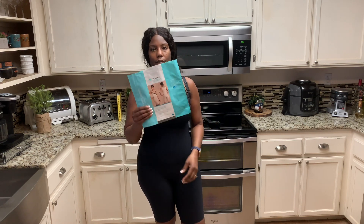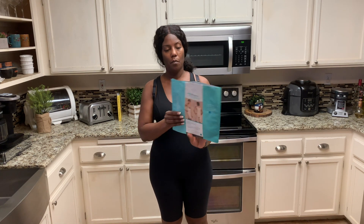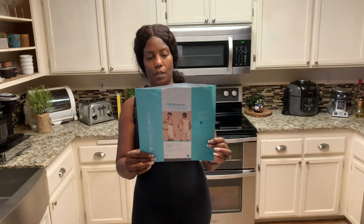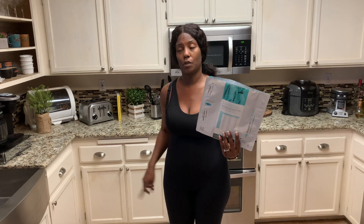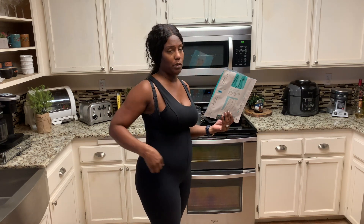I wanted to show you guys, before I got rid of this packaging, the Stage 2 faja that I purchased by Marina off of Amazon. This is the Marina recovery girdle with the high back, short length, no closures — just open closures from front to back, which is just like the Stage 1 by the same people. I really, really like this one and I'm very impressed with the compression.